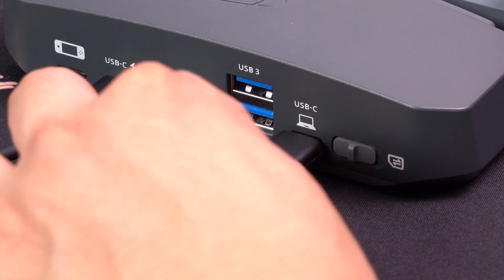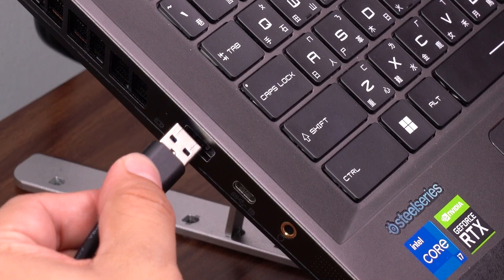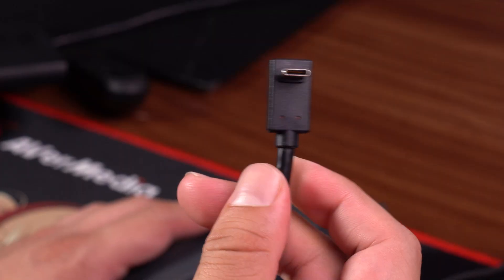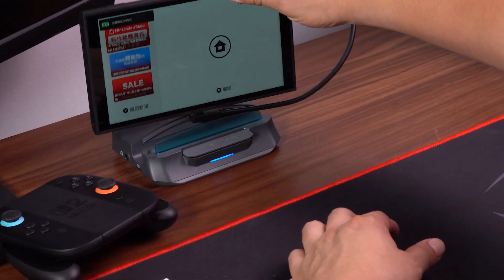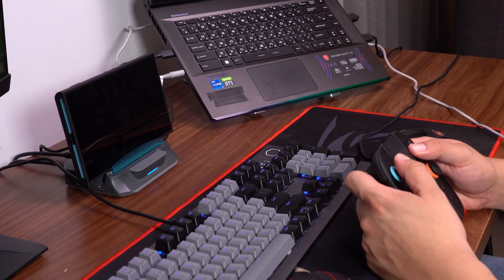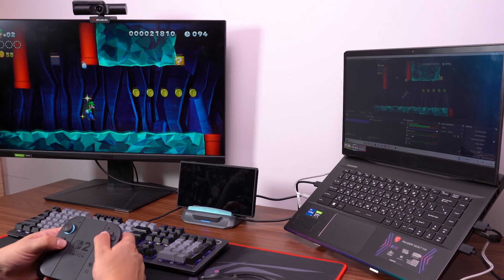Now, use a USB-C to USB-A cable to connect the Extra GO PC port, marked with a computer icon, to your PC's USB port. Then use the USB-C to USB-C cable to connect the Nintendo Switch 2 directly to the Extra GO USB-C port labeled with the game controller icon. Once everything's connected, open your favorite streaming or recording software, like OBS or Streaming Center.